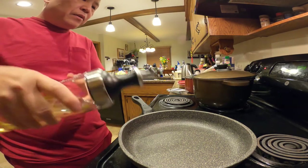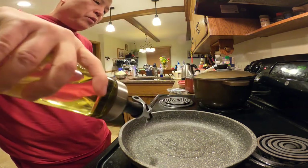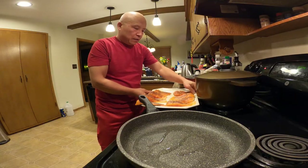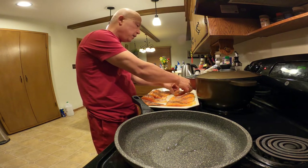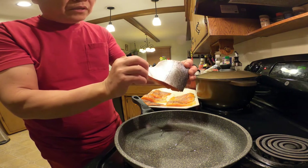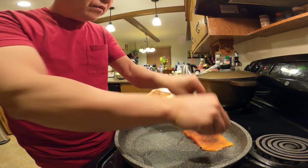Turn the heat high and put about two teaspoons of vegetable oil. I think the oil is hot enough — put in the steelhead fillet. Make sure you put the skin side down first.